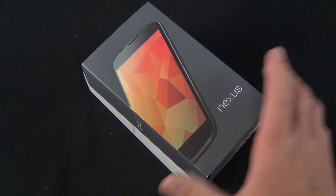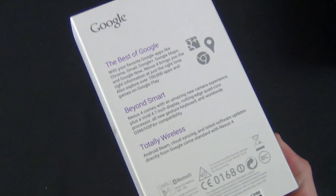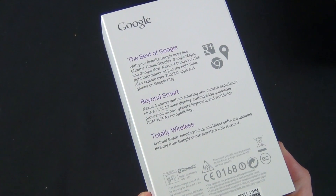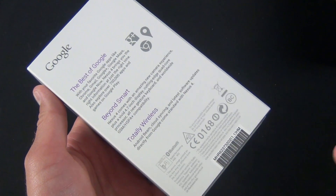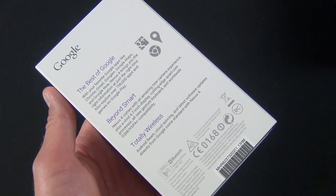You can also tell that the box is a bit different — you have a gray box for the black phone and a white box for the white phone. On the back, same packaging: "the best of Google." This is the true Google experience — you get all the great Google services, and this phone will be updated to the latest versions of Android no matter what. You don't have to worry about OEMs or cellular carriers to update this phone.